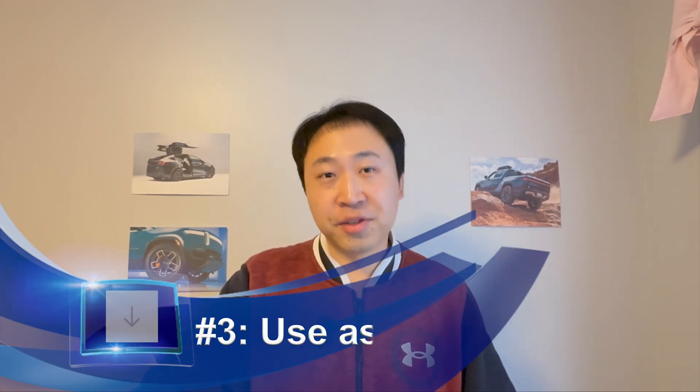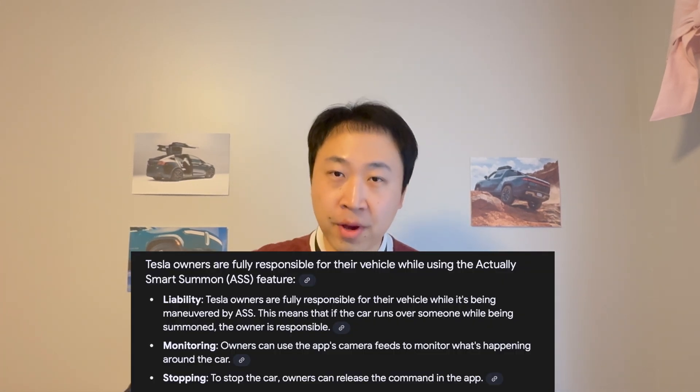It is actually pretty smart — in the third attempt it was trying to follow me with a shopping cart and keep its distance as I stopped or moved to the side. The car is able to drive continuously. So I would say the feature is working in good condition, with the condition being a not-too-busy parking lot. This brings me to my next point: use this feature at your own risk. It is stated online that Tesla owners are fully responsible for their vehicle while it's being maneuvered by the ASS. That means if your car hits someone during ASS, you'll be responsible. So you should really be cautious about this feature, especially in heavy-traffic parking lots like Costco or any busy grocery store. Personally, I would not use ASS in a busy grocery store because I don't want to take the risk of my Tesla hitting someone.